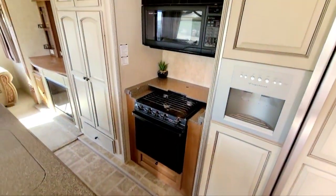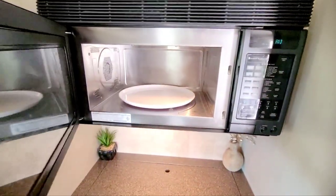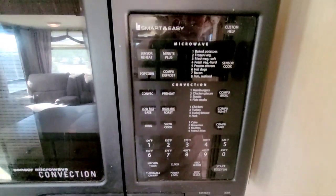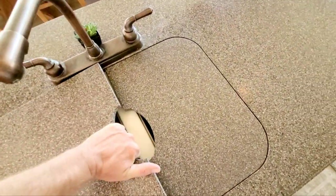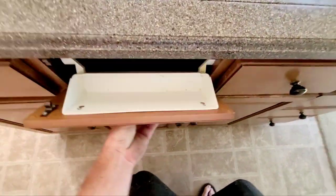There's a nice big convection microwave — look at that thing, it's pretty large — with all these preset buttons. This also has upgraded Corian countertops. You have sinks on both sides and tons of storage in here. These cabinets just flip down for easy access.